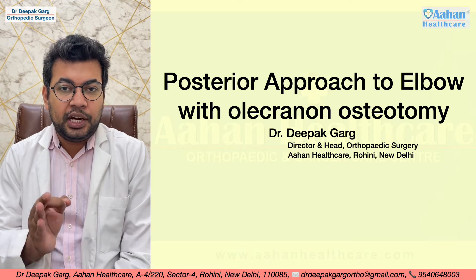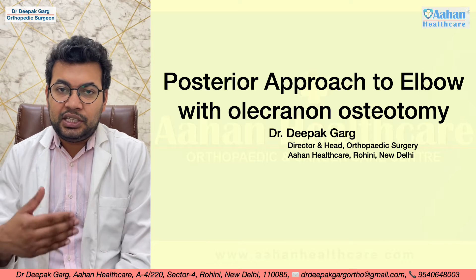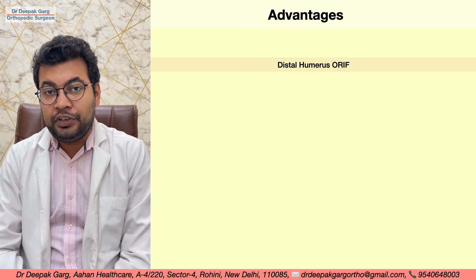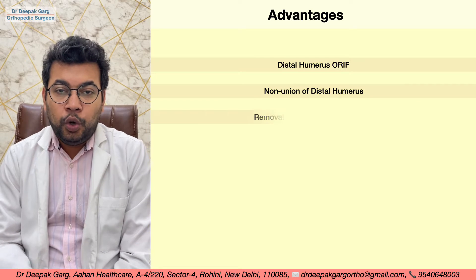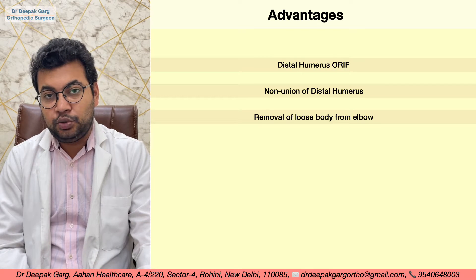We will first discuss the posterior approach to the elbow with olecranon osteotomy. The advantages of this approach include its use for open reduction and internal fixation of distal humerus fractures, removal of foreign bodies from the elbow joint, and treating non-unions of distal humerus or elbow fractures.